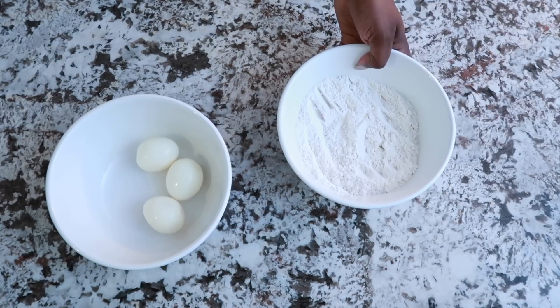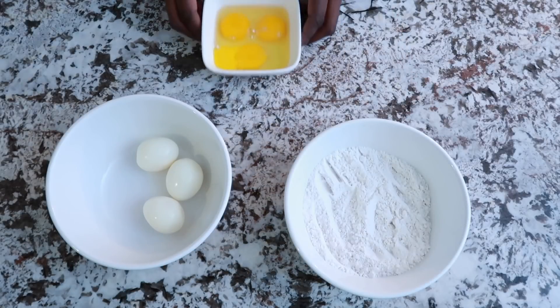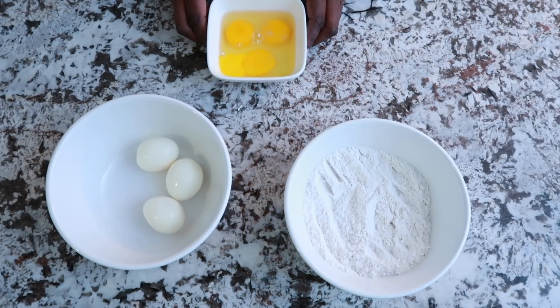You're going to start with your boiled eggs and all-purpose flour. I purchased the eggs already boiled — a lot of times when you go to your grocery store now you can get them boiled. You're also going to need just eggs; you're going to crack a few. With three boiled eggs making three scotch eggs, you can get away with probably one or two eggs. If you're doubling your recipe, just double the eggs. We'll whisk the eggs in a minute.